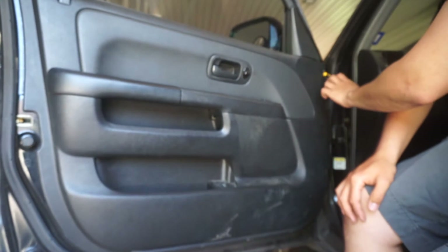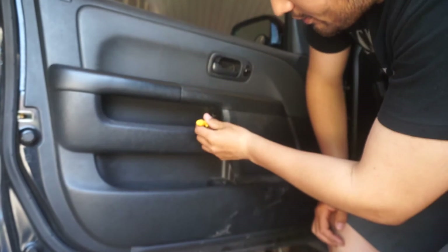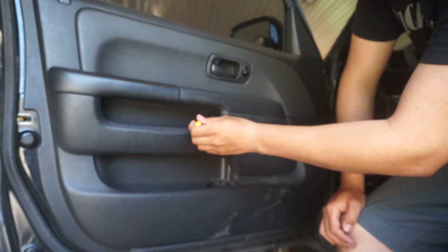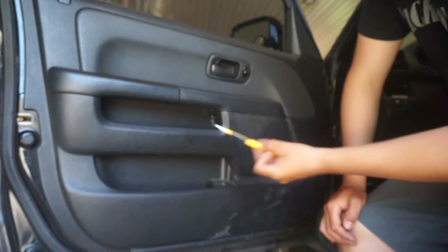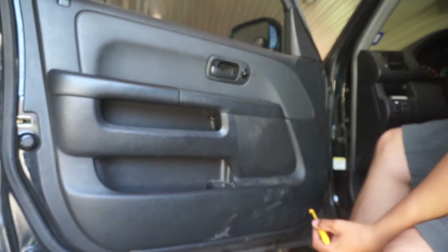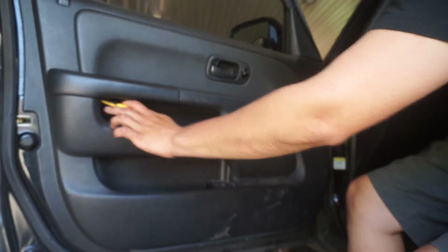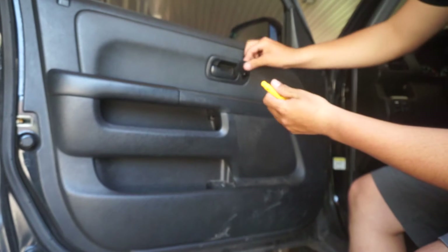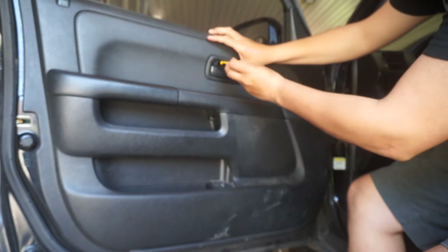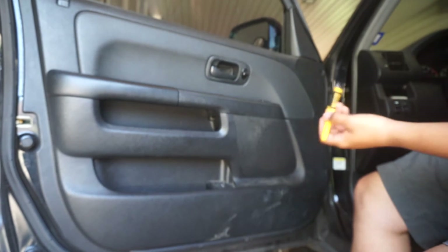First of all, there's a little push clip right here — I lost that one. There's also a Phillips head screw, and then there's one on this side as well. Once you've got those, there's a little panel that you pop off. I use a flathead to pop it off — the panel comes off, set it aside, don't lose it.